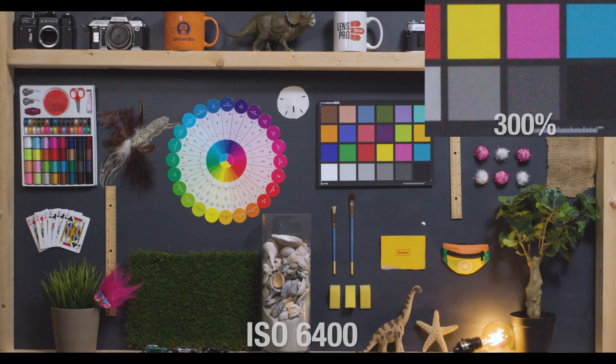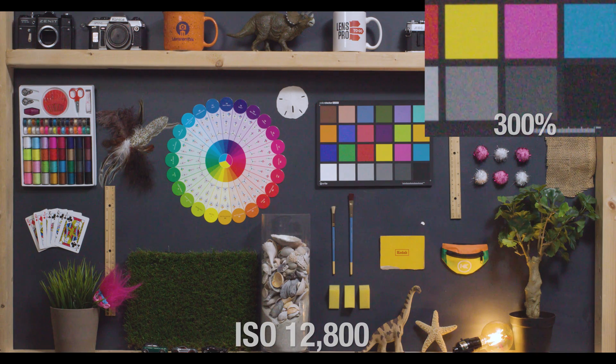At 6400, this is the same level of noise that I thought looked pleasing at 2500 in C-Log, so I would totally still use this in most situations, as it's really rich in information still but has a bit of almost filmic noise to it. Pretty dramatic difference, however, when we double that to get to 12,800. The noise is super bad and is really getting to those darker colors like these purples and blues in this color chart.